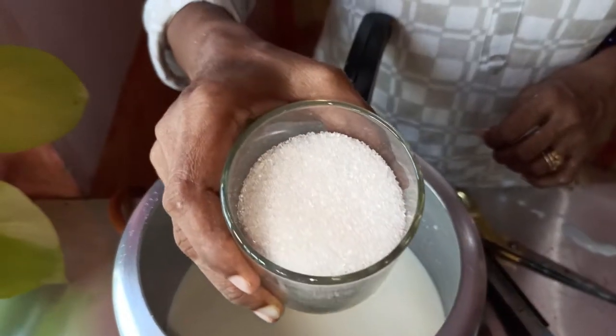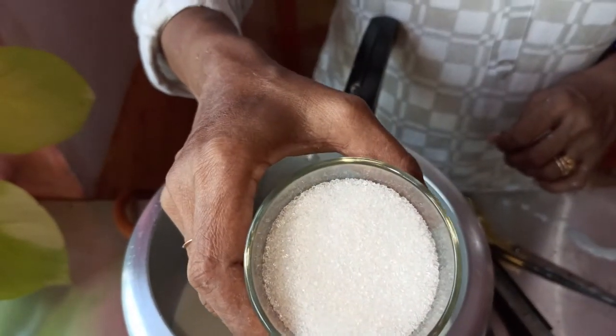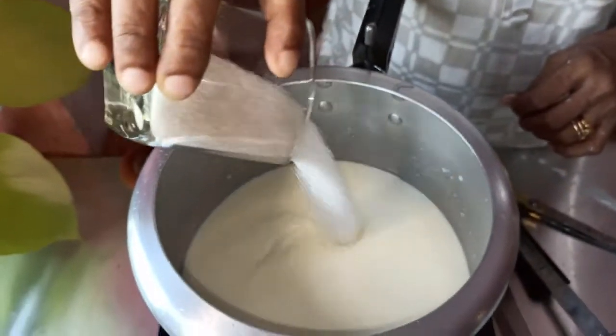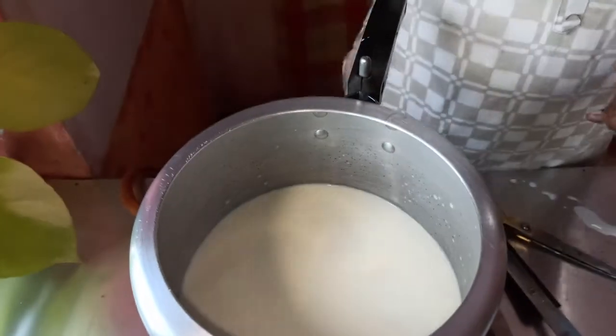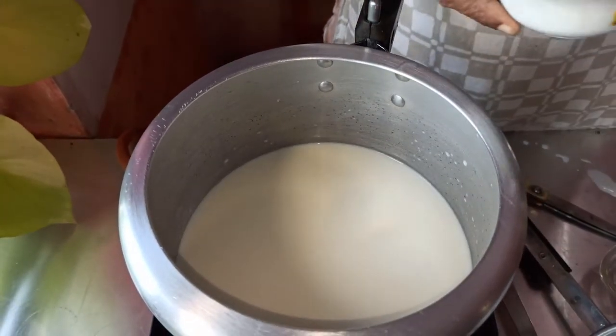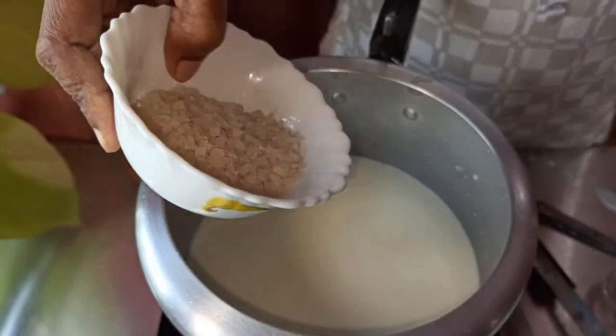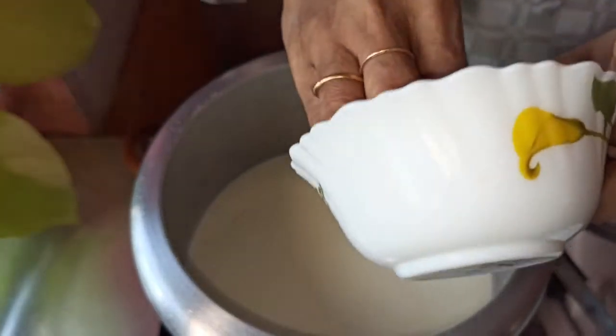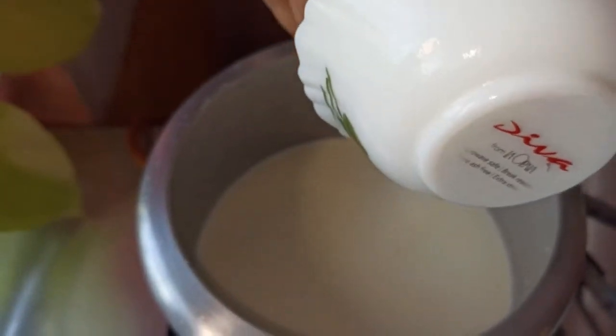Now we need to cook the soup with the soup. We have to cook the soup. Then we will cook the soup — 1 cup of soup.